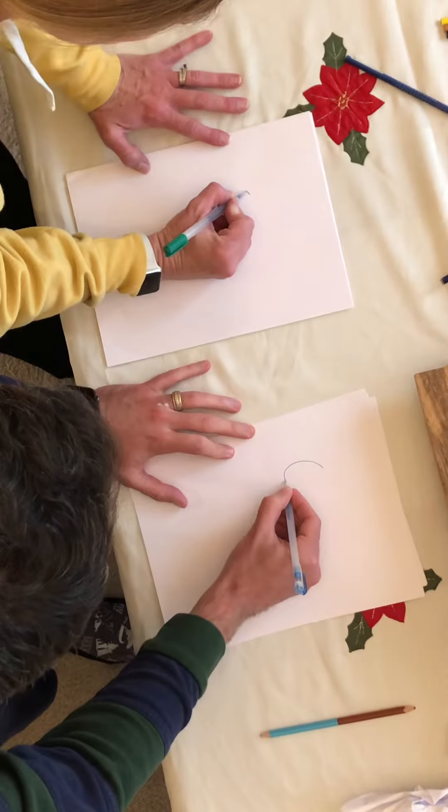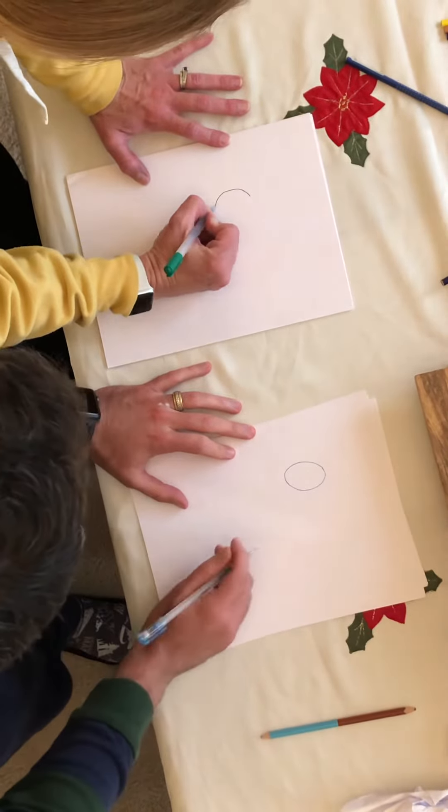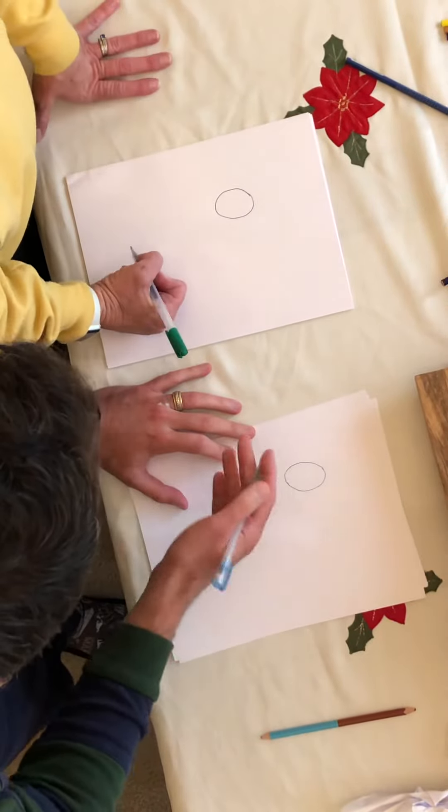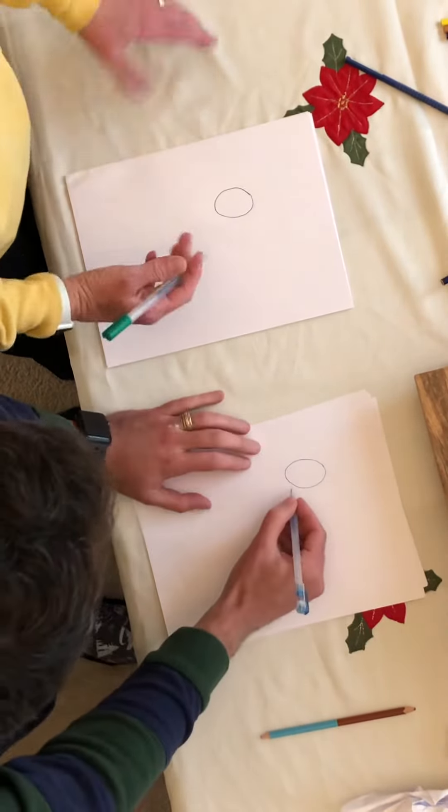Circle gut, like this. Can you just like that? It's a little... yeah, fine, whatever. It's fine, it's fine. I said circle.